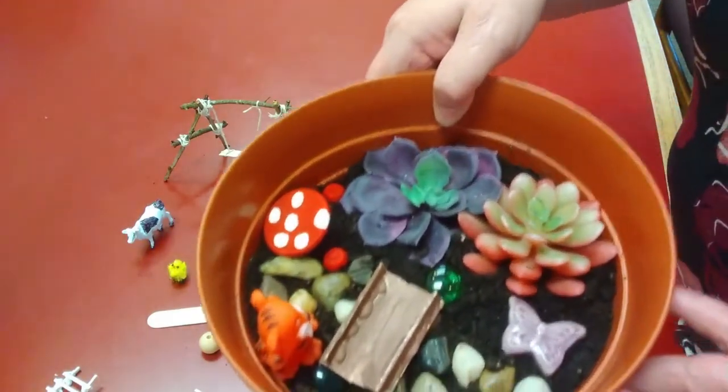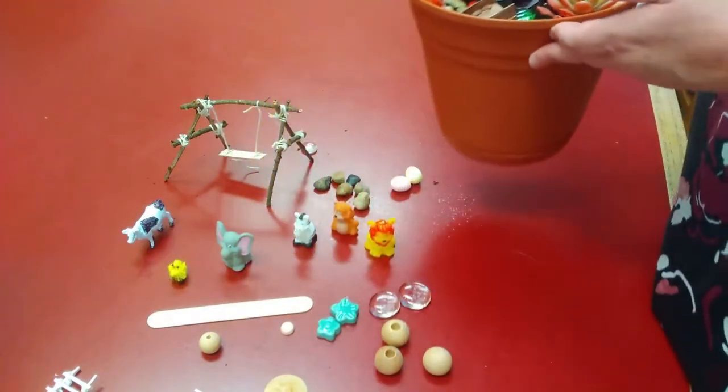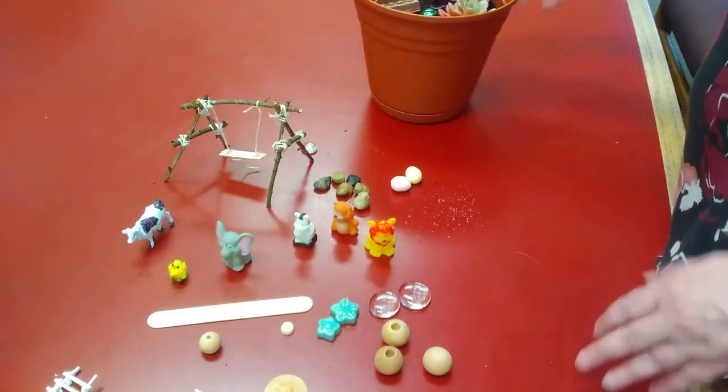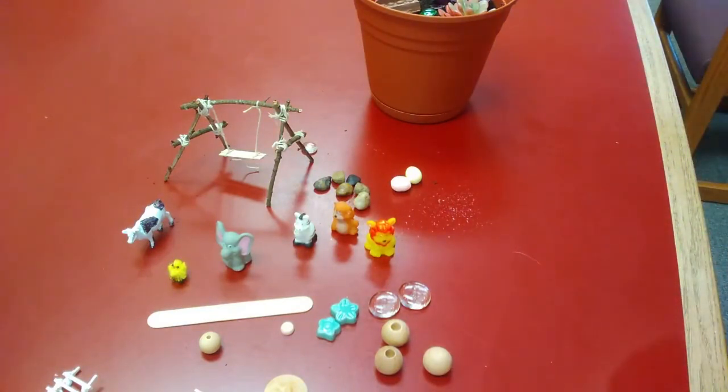There is a little fairy garden right there, and you can make it however you want — it is your choice. It is time this summer to imagine your story and let your imagination soar. We look forward to seeing your creations; share them with us on Facebook and have a wonderful summer creating and imagining your story. Thank you!